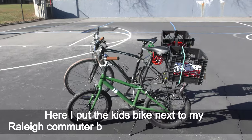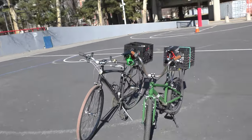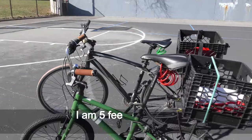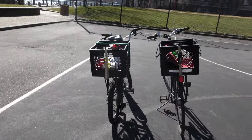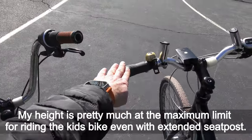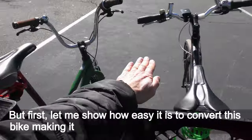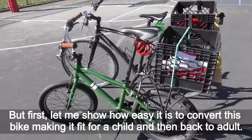Here I put the kids bike next to my regular commuter bike that I ride most of the time. The kids bike with raised handlebar and extended seat post fits me pretty well. I am 5 feet 8 inches tall and weigh about 150 pounds. My height is pretty much at the maximum limit for riding the kids bike even with the extended seat post.